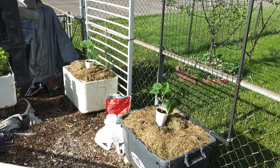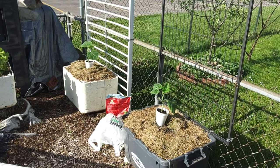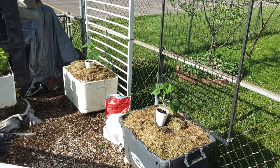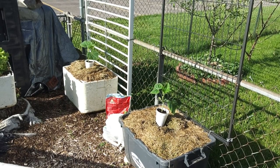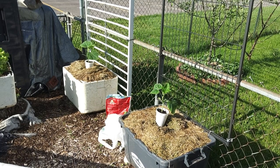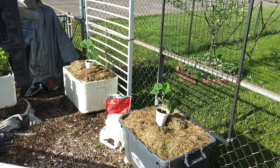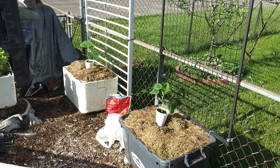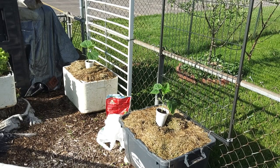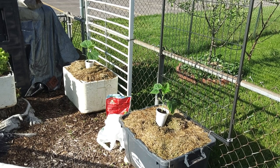We let it sit for a week and now we're able to top the boxes off before we plant both of these cucumbers. These are a heavy vining cucumber, so we've got the trellis behind them and we've got some string to tie around them because we're getting some high winds this week. We're going to tie the strings around them and then tie that to the trellis to keep training them to get up to the trellises.